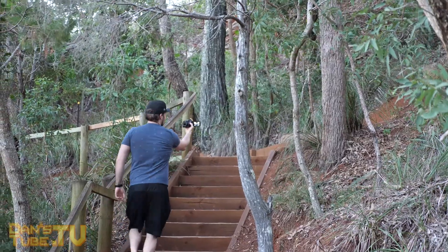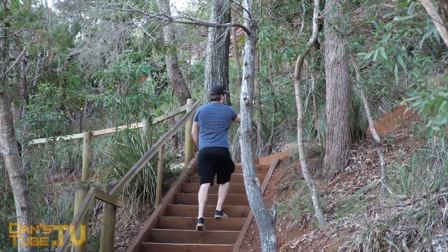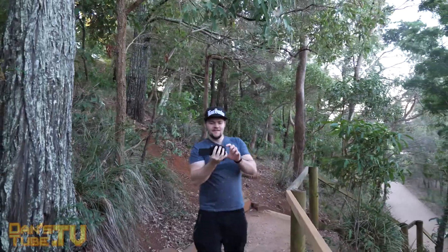The viewfinder itself is relatively small, so for someone like me with a wide head it was just really weird. Overall the viewfinder did its job, but it's definitely not the best viewfinder I've used.